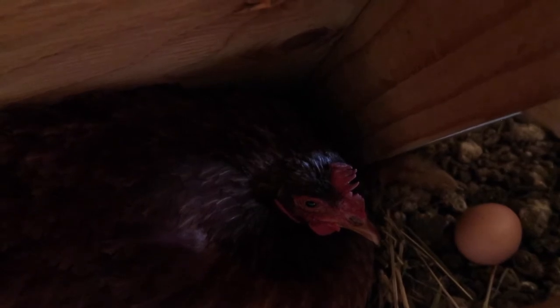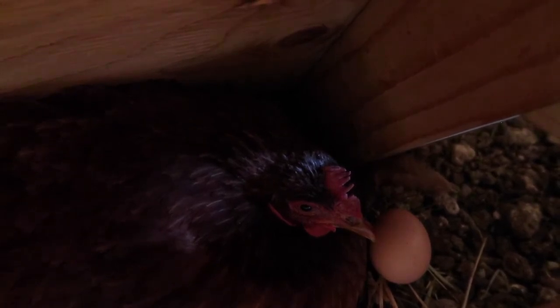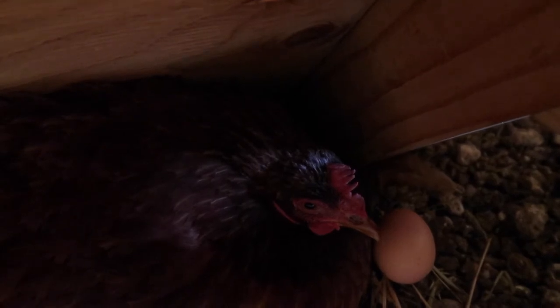Let me show you — we'll put an egg in front of her and you'll probably get to watch her tuck it underneath herself.